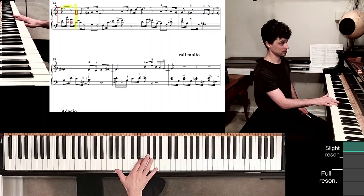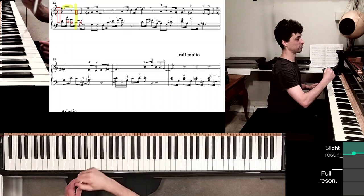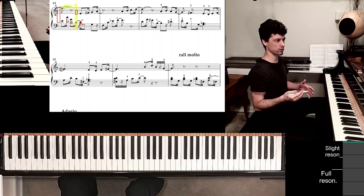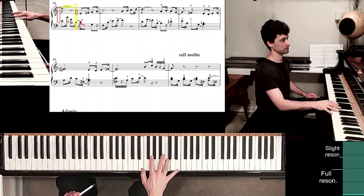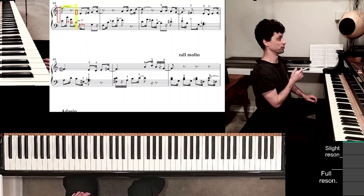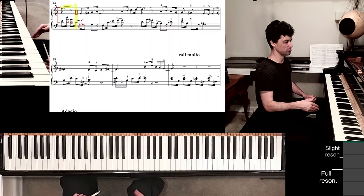Then we play the E. The thumb doesn't stay put even though you see that tied C. I'm actually going to cross it out so it's obvious I don't have to hold it. A lot of these notational elements in music are more to show rhythms, more to show the sound you're trying to create, and not necessarily about how precisely to hold down the keys with the fingers. It's sort of nice to visually notice that C is tied into the third beat and that it has to continue sounding through the pedal.